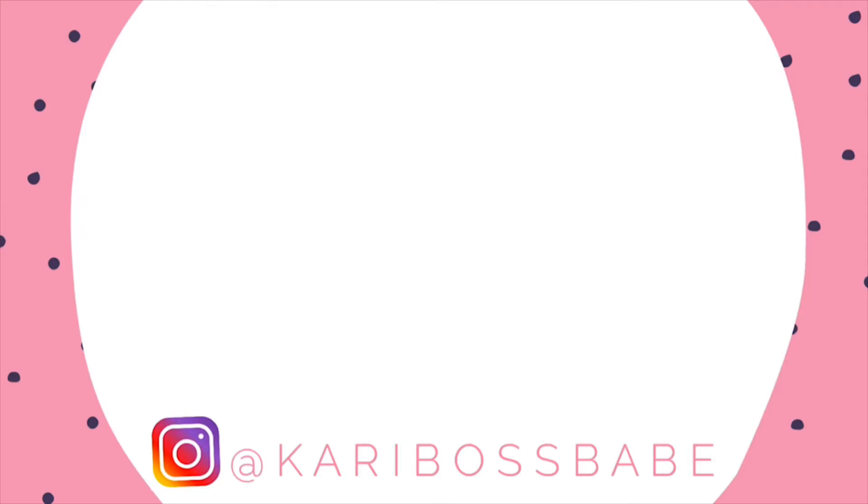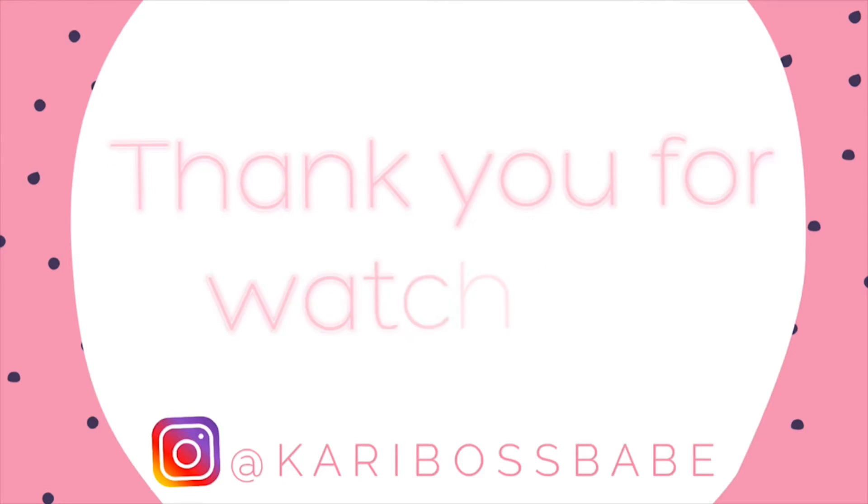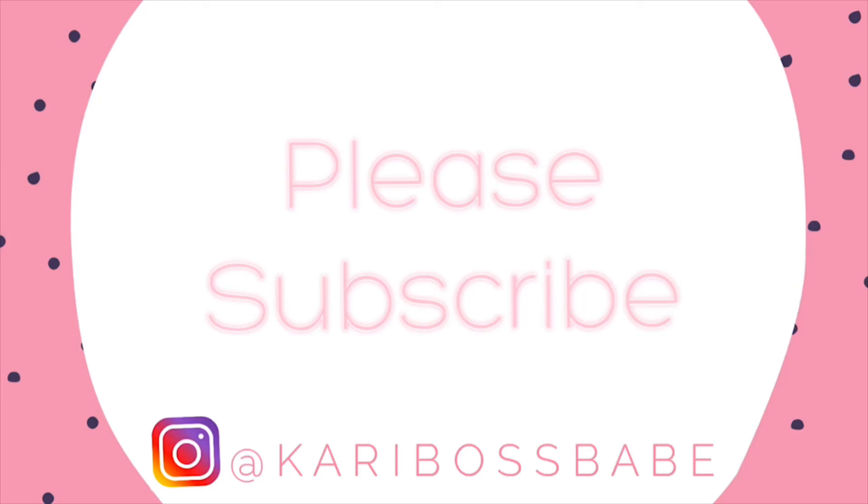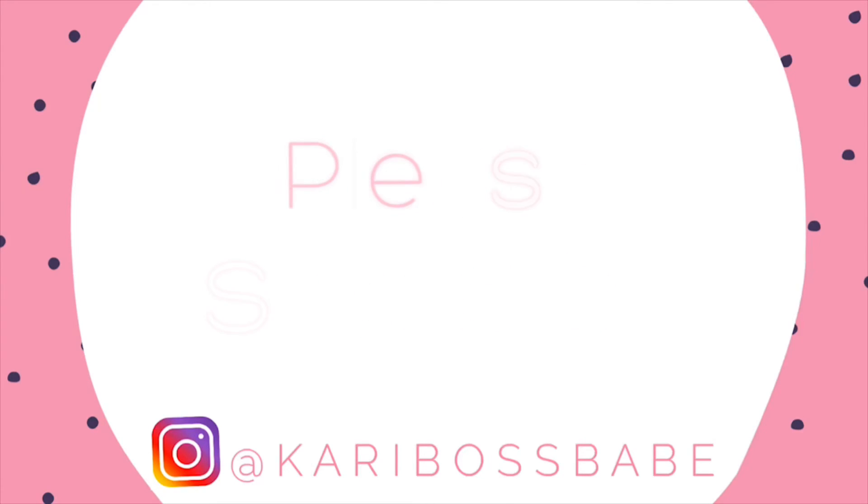And that is it for this DIY video of how to make postpartum padsicles. Thank you so much for taking the time to watch. I did not come up with these on my own — these are a pin I found on Pinterest, but I thought they would be very useful for postpartum care. Please subscribe if you're not subscribed, and you can follow me on Instagram at guttybossbabe. Thanks guys!